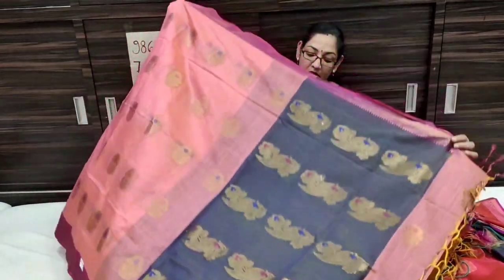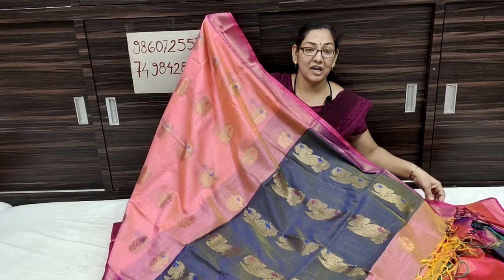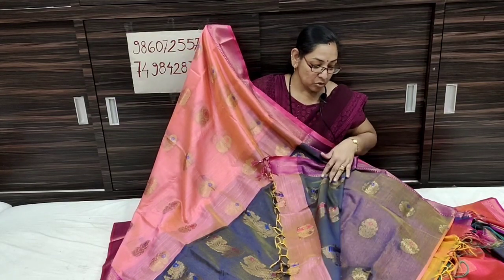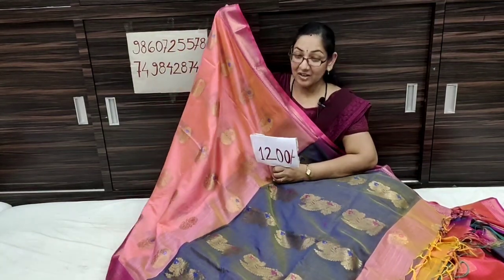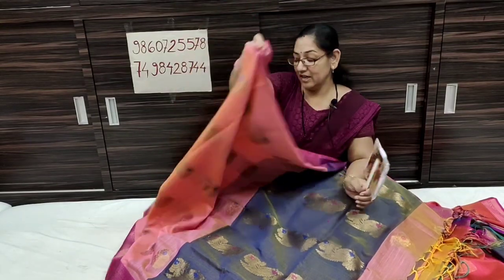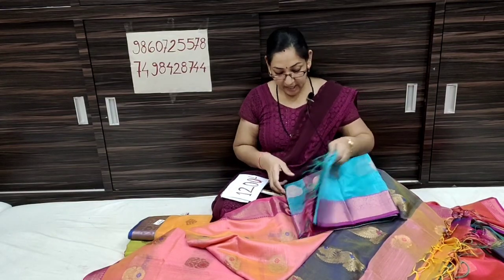There are black spots and shadows, and there are white spots and blue spots. Shipping is free — you can place your order. Next is sky blue color.